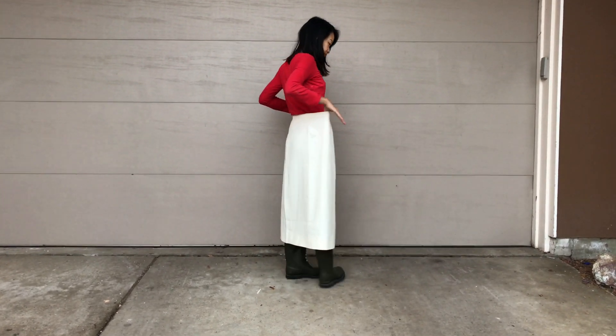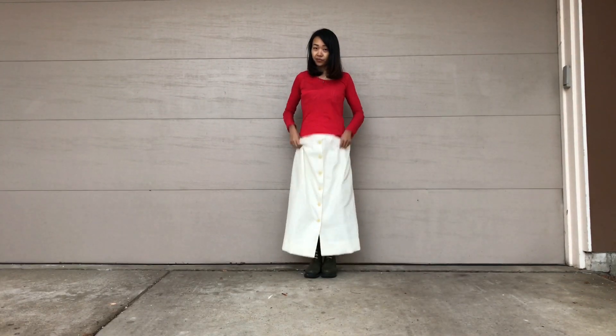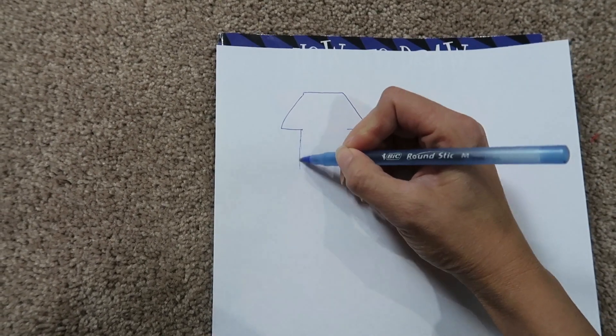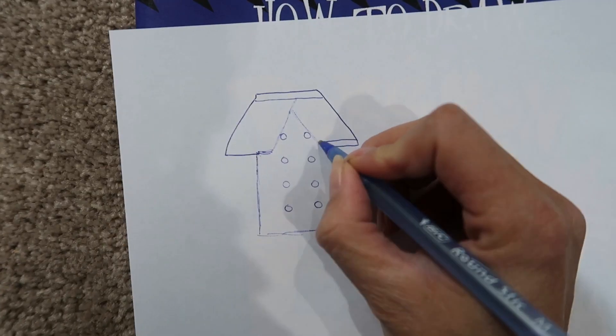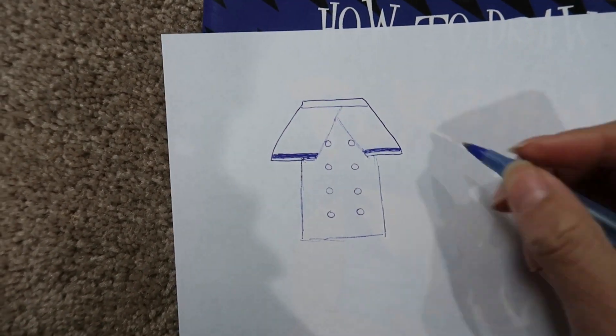Welcome to Refashion Revision episode 6, where I take outdated clothes and update them into something new. Today I'm changing this cream oversized skirt. I was thinking of making it into a peplum with the waistband — peplum on both sides with gold buttons and blue piping to give it a sailor-inspired look.